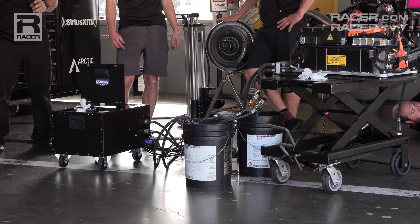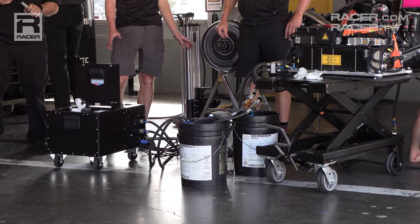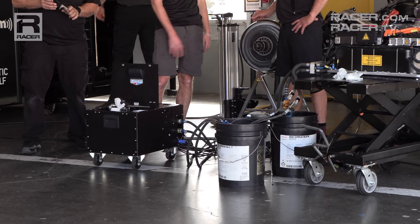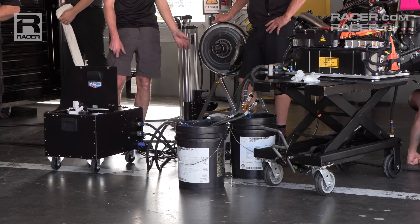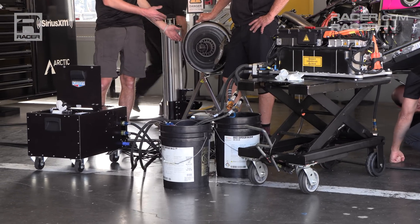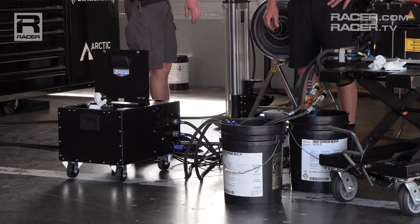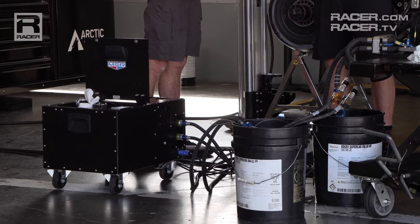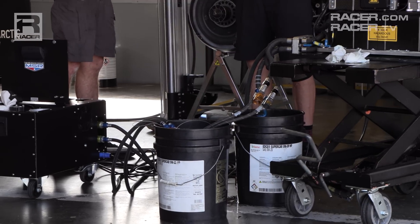Managing battery heat is important, so the ESS has its own cooling system. Its circulation system is filled with dielectric coolant, which is a special fluid used to cool electronics. It's non-conductive and won't break down in high heat. Just like installing a new radiator, the battery's cooling system needs to be purged of air to ensure the lines and galleys have nothing but that dielectric coolant fluid running throughout the loop.